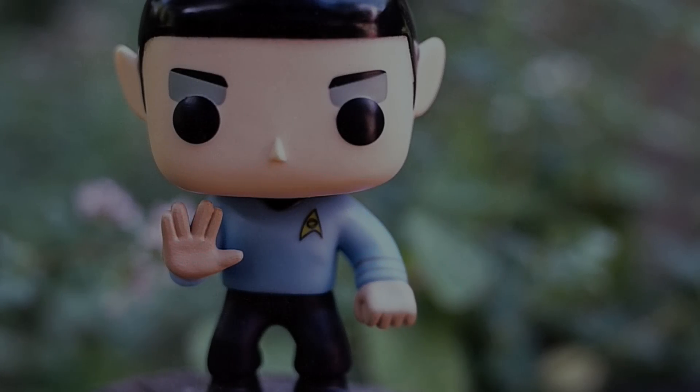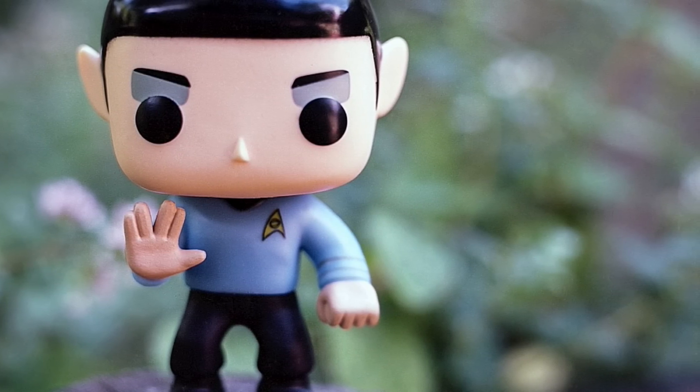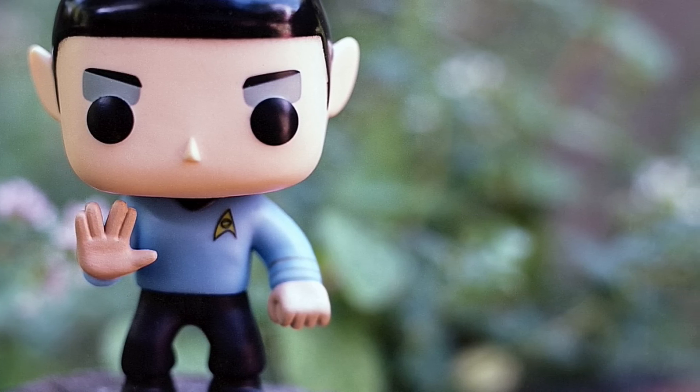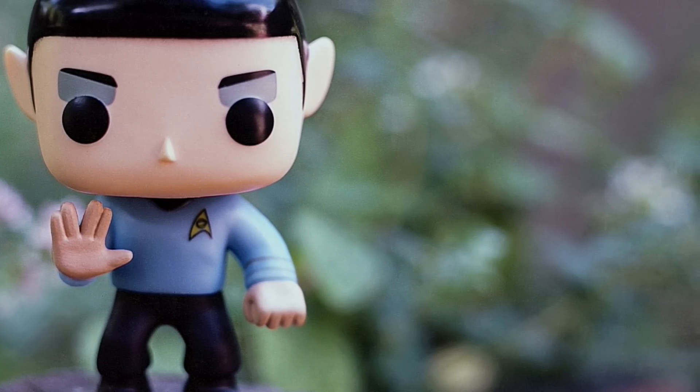Half human and half Vulcan, this is Spock — a well known Star Trek character with a cool blue shirt — so he will be my theme. I cleaned, I cut, I sanded, I painted. Now let's build, baby.